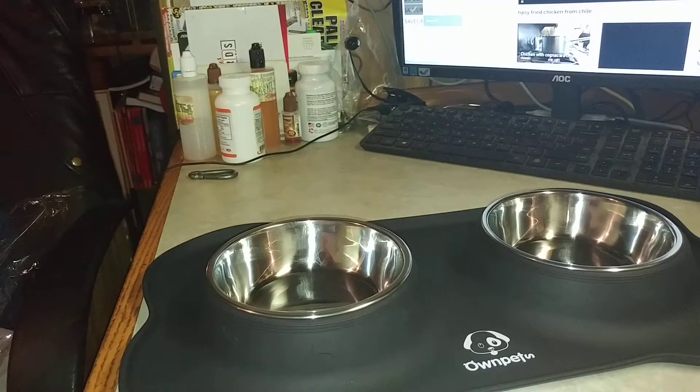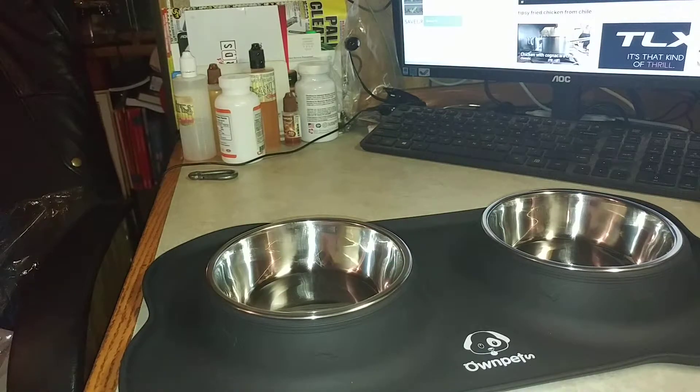It is dishwasher safe, so that makes it excellent for cleanup, because dog food bowls and mats get really messy really quick — so this is perfect. Check this out on Amazon. I will put the link below.